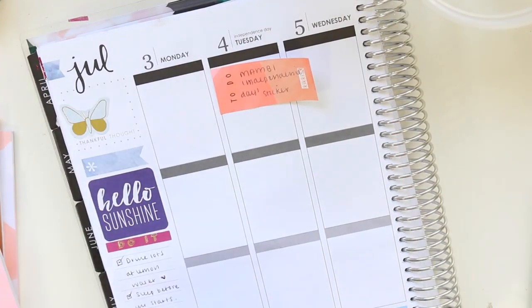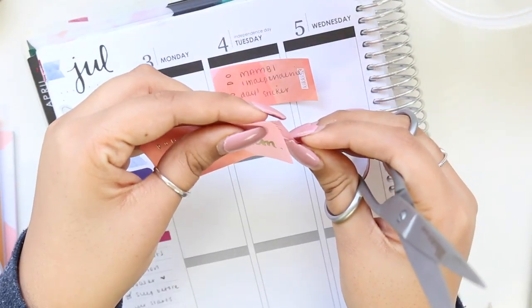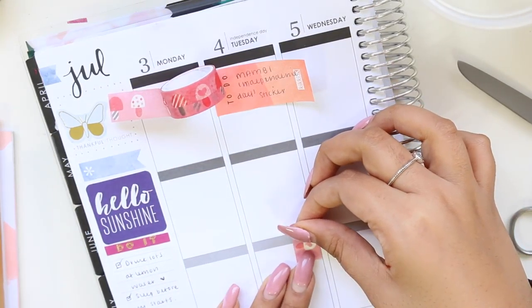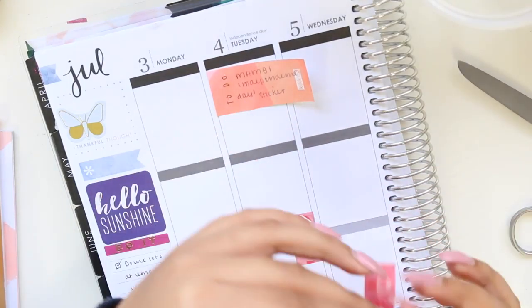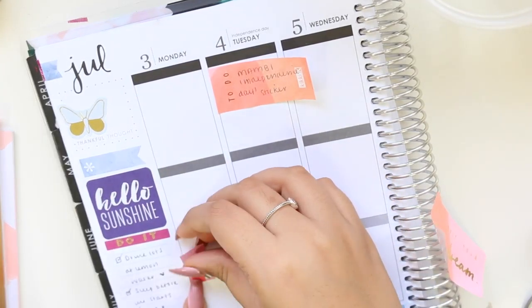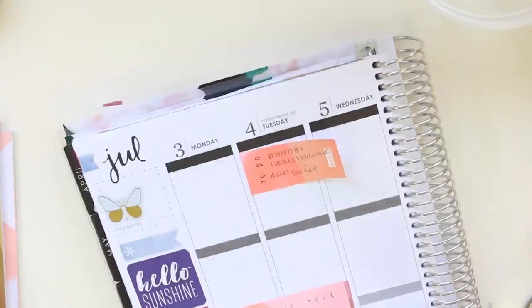I wanted to put another quote sticker down, but these Kiki K stickers are not meant for any of the traditional planners out there, except maybe the Kiki K planner, and it doesn't really have certain properties or anything like that. So I decided to fit it in between two boxes and I just cut some washi tape to use as a background.